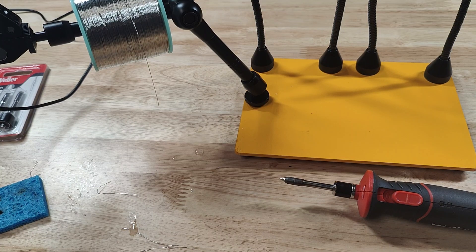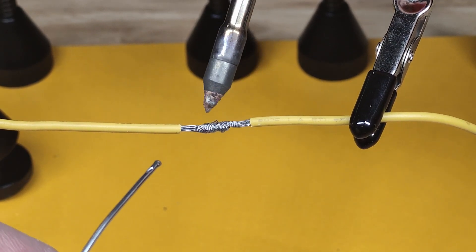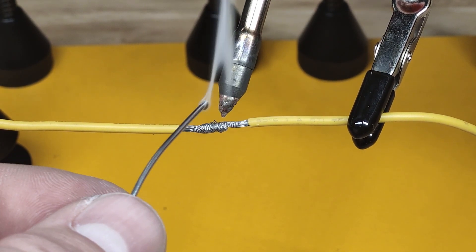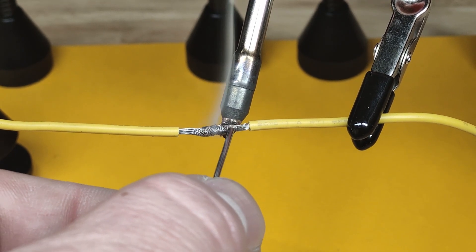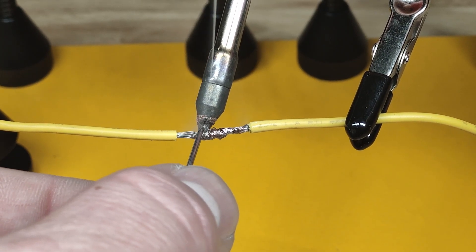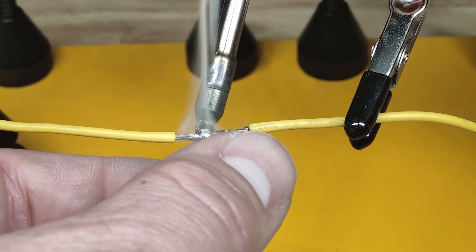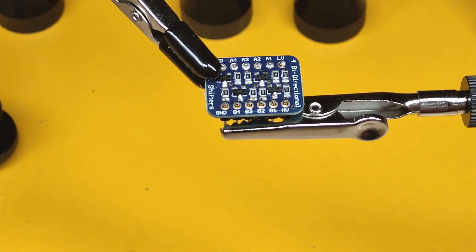Let's try soldering some things. I'm going to test this out by soldering two wires together, and then solder some pins into a circuit board.